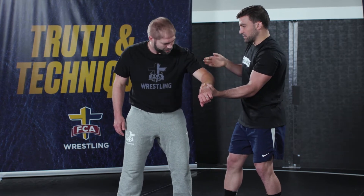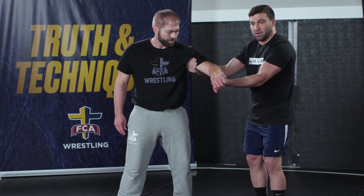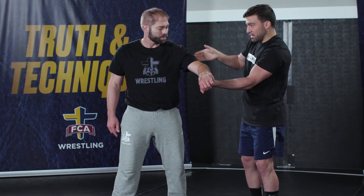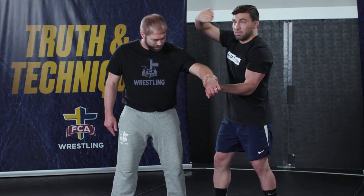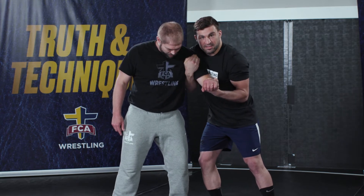When teaching this to younger wrestlers, they want to have it out here with a lot of space — it's really hard to control somebody from there. Another common mistake with someone first trying this is they leave their thumb out and try to hold on like that. It's really, really hard to get tight control with that thumb out.